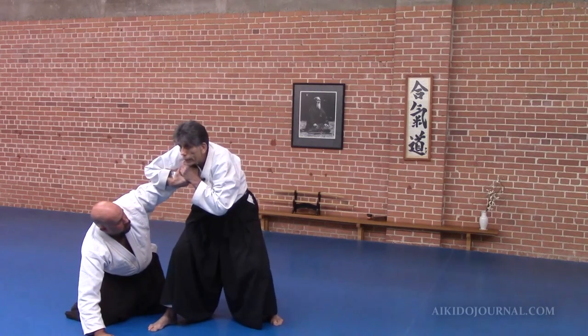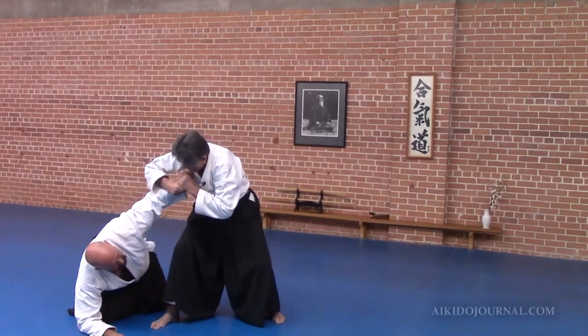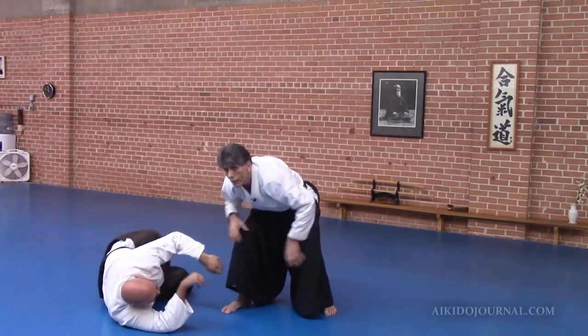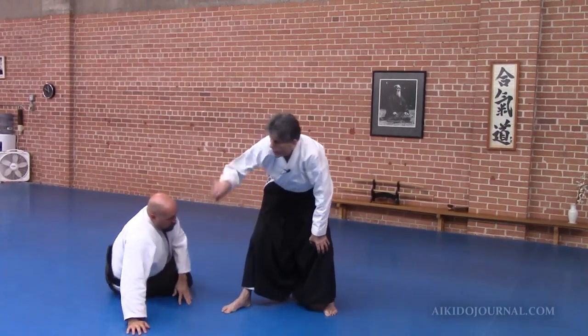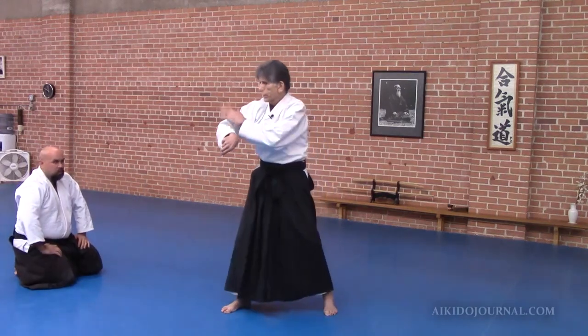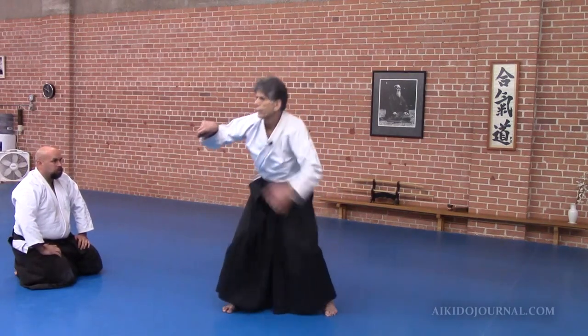Now what do I do next? Crank him on his arm? You want me to do that? No, I don't think so. I just squat down like we did in Chihunari. That way, I'm locking his wrist, elbow, shoulder joint. He's like this.